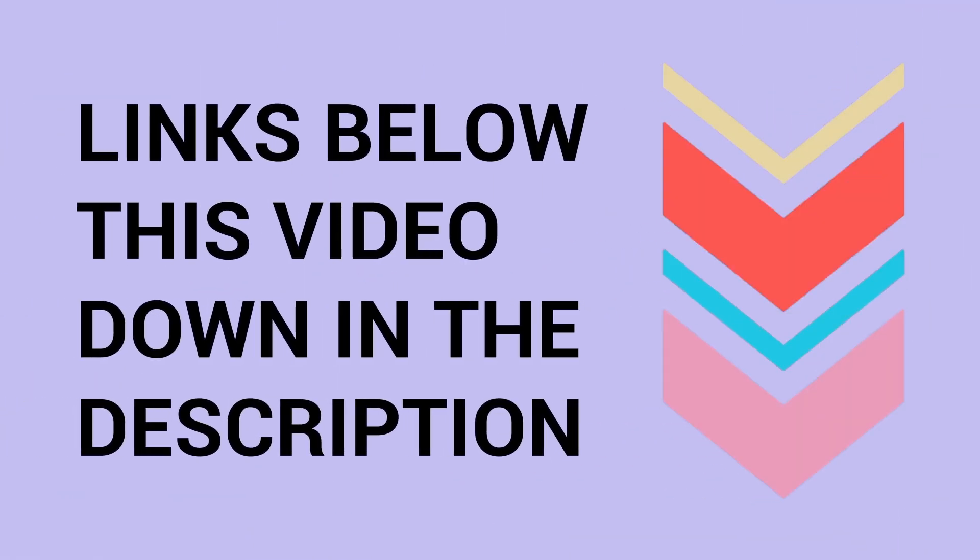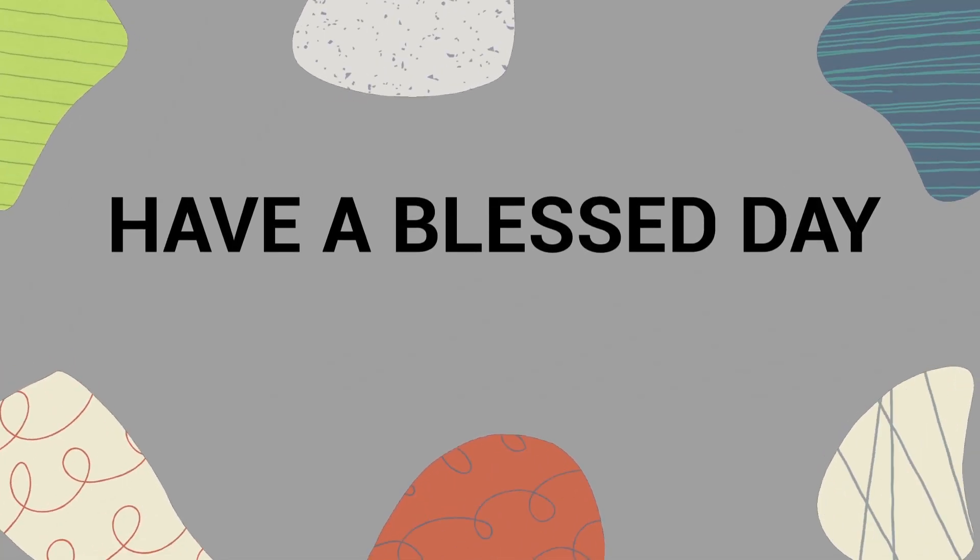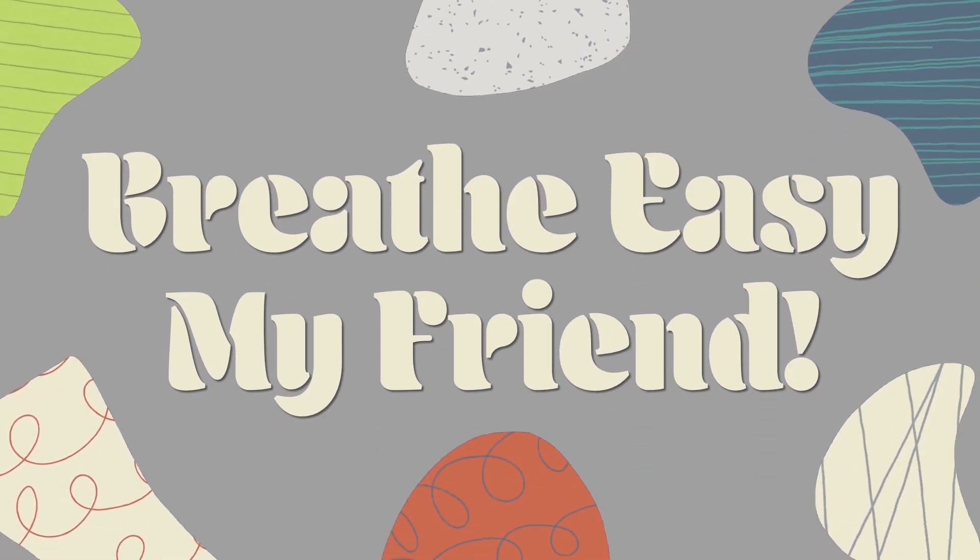I'll drop links to everything you need right below this video in the description. Thank you so much for watching all the way to the end. Have a blessed day, and as always, real easy my friend.